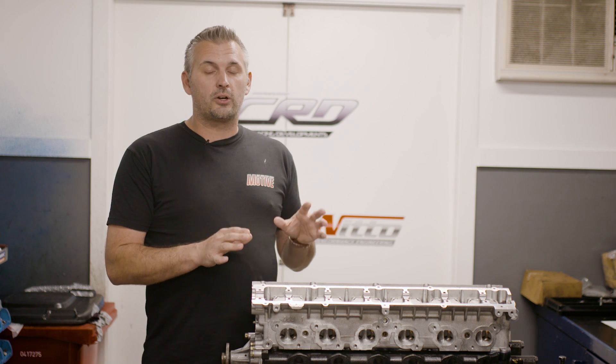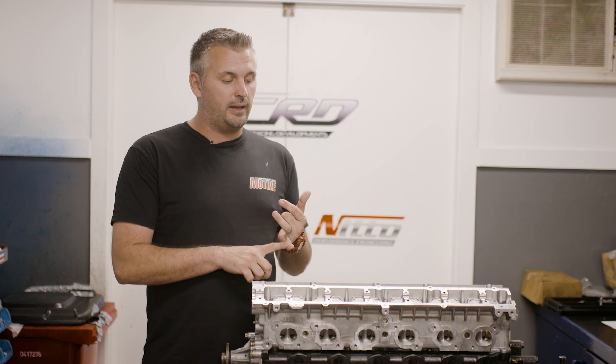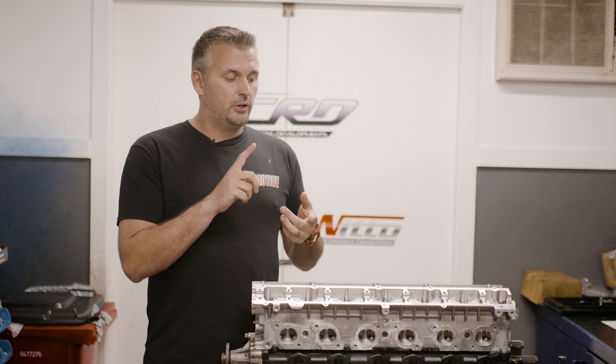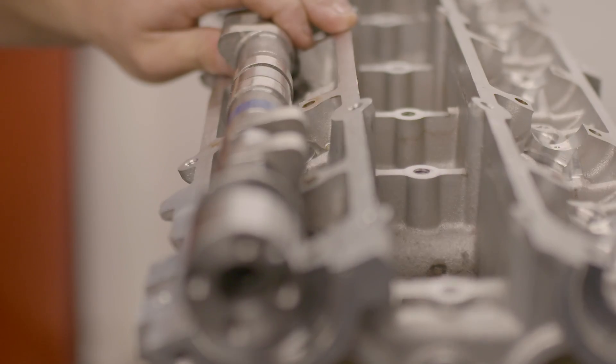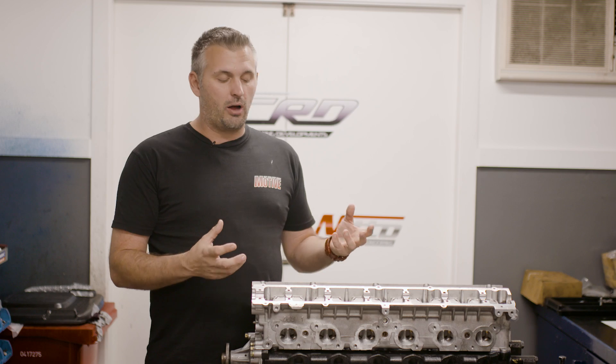So we've got one of the CRD race-ported heads. This head was used in Jun2 up until recently, and this head has made as much as 2,000 horsepower. The same head is in War GTR and Drew's R34 Time Attack car. All we do is spec the camshaft size and duration to basically suit the turbo capacity and the application for the driving.